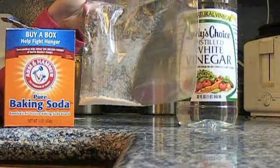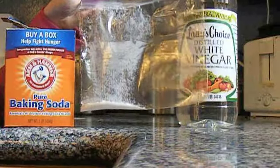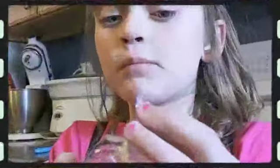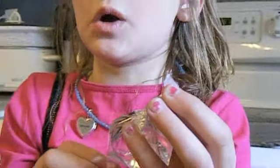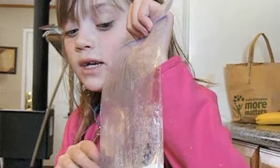Next, we're going to put vinegar and baking soda together in this bag so we can see how much pressure it makes. We put vinegar in this bag so we can mix it with the baking soda. You can see there's vinegar on the left and baking soda on the right, and almost no air inside the bag. Let's see what happens if we mix them together.